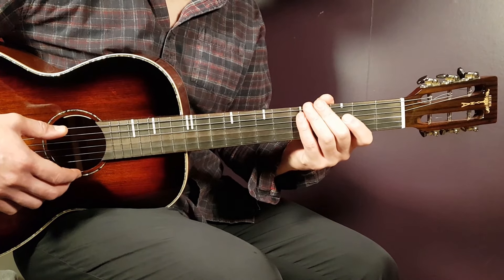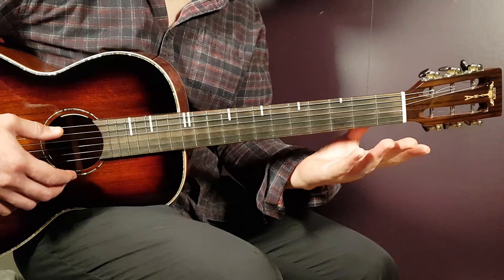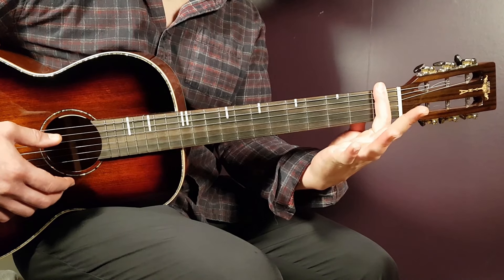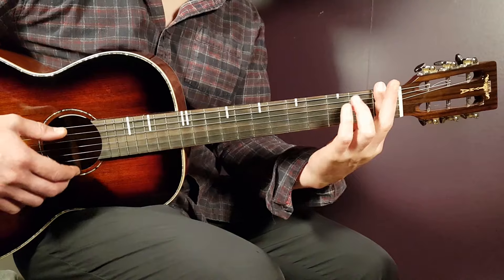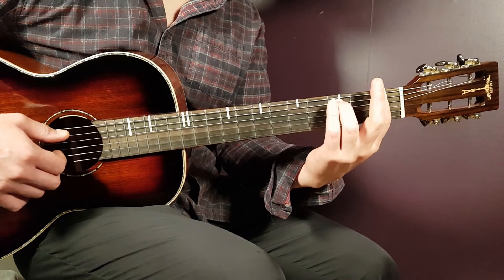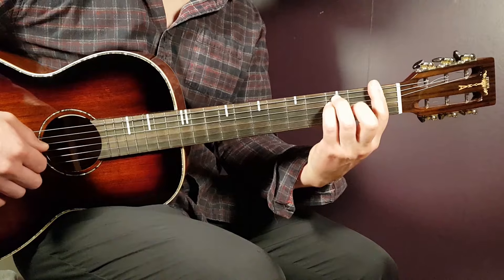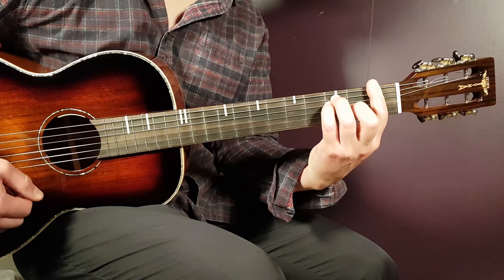We actually have a bar chord so we're going to start with that. That's the F. So you play the bar here on the first fret, you cross all the strings there. And then you need to add third on A, third on D, and second on G.